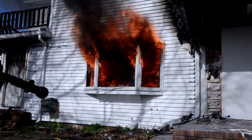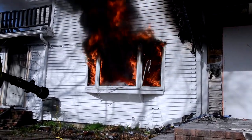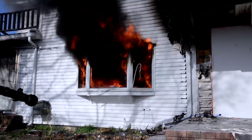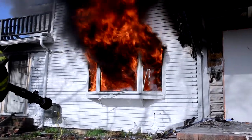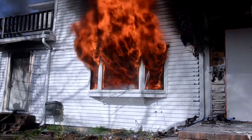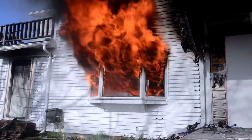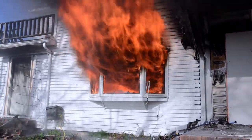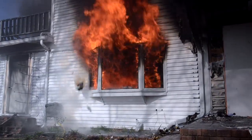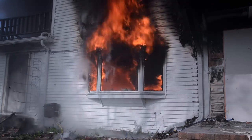1,600 in the ceiling, 1,700, 1,800. 5,500 in the ceiling, 110 degrees in the closed bedroom, 500 degrees in the open bedroom.